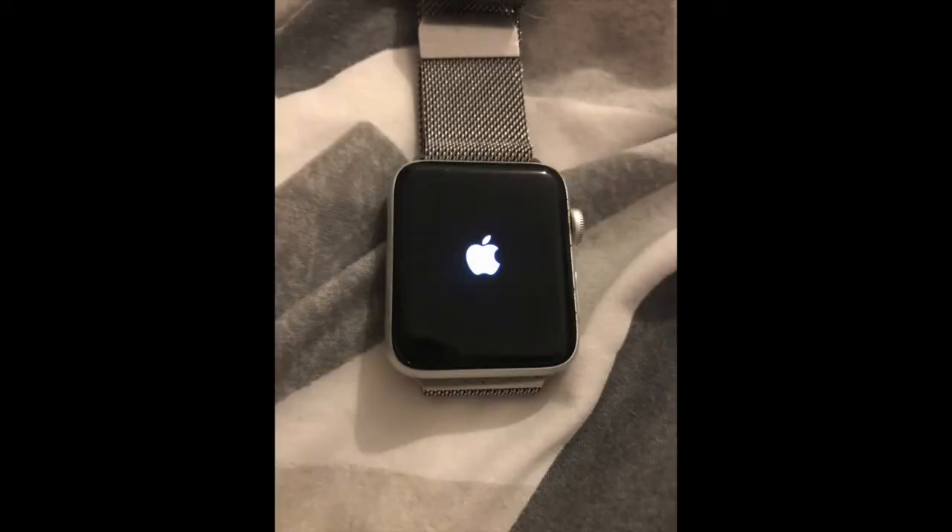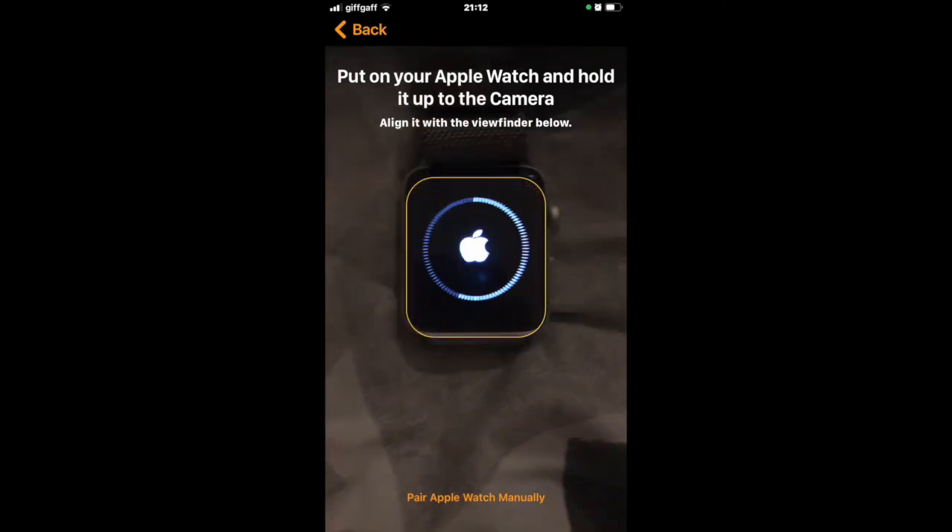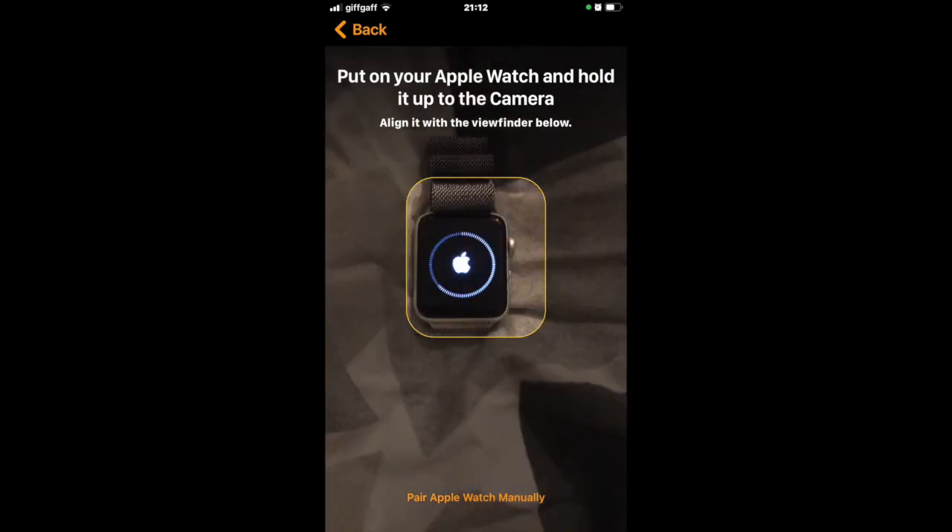Shortly afterwards, your Apple Watch will go blank, just showing the white Apple. It will continue to do this while it is resetting itself. You'll see a ticking dial around the outside of the watch. This process takes quite a long time, so don't rush it.